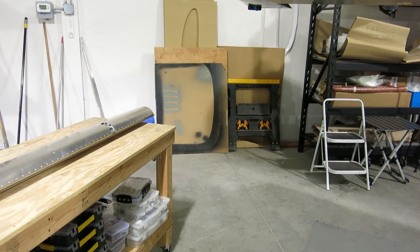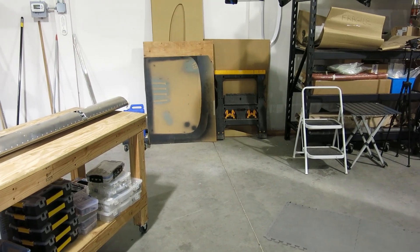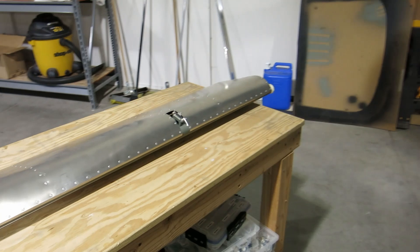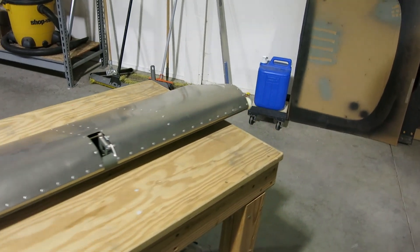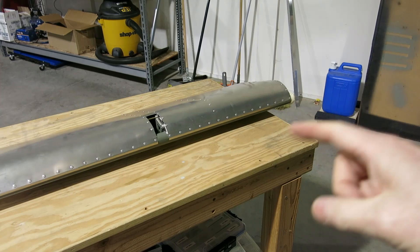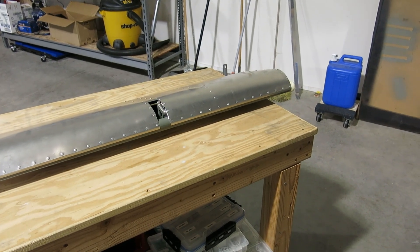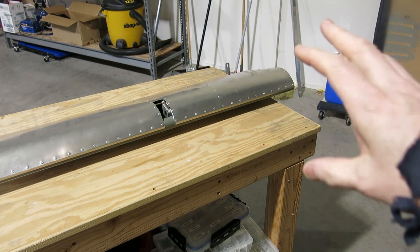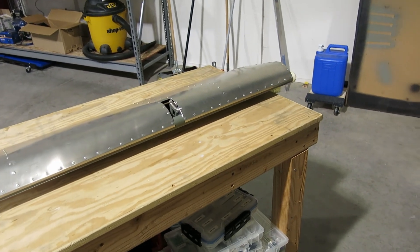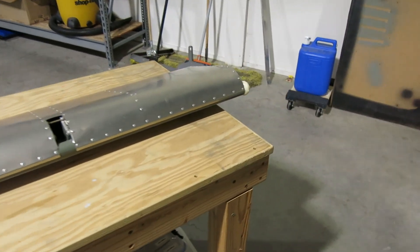All right, it is March 10th, Sunday, and got our right aileron on here, almost ready to go. I promised yesterday I was going to talk about what I would do different if I did this again. I'm not an authority on this, so you can take this with a grain of salt, but this is what I would do.